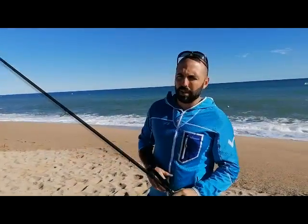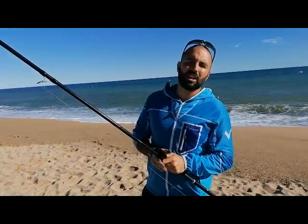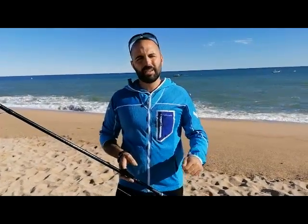We are going to show you a little bit of what we have been able to do in these days with the caña, and we are going to show you a few casts so that you can see how this caña responds when we want to cast on the head or on the middle round. I hope you liked the video — don't forget to subscribe so you can always be up to date with the new things that Vercelli will upload on their channel. Until next time!